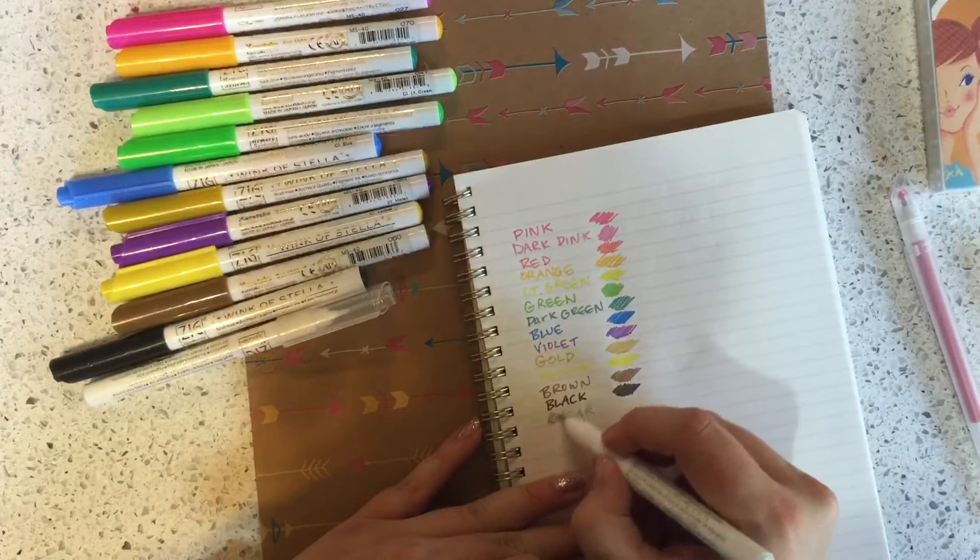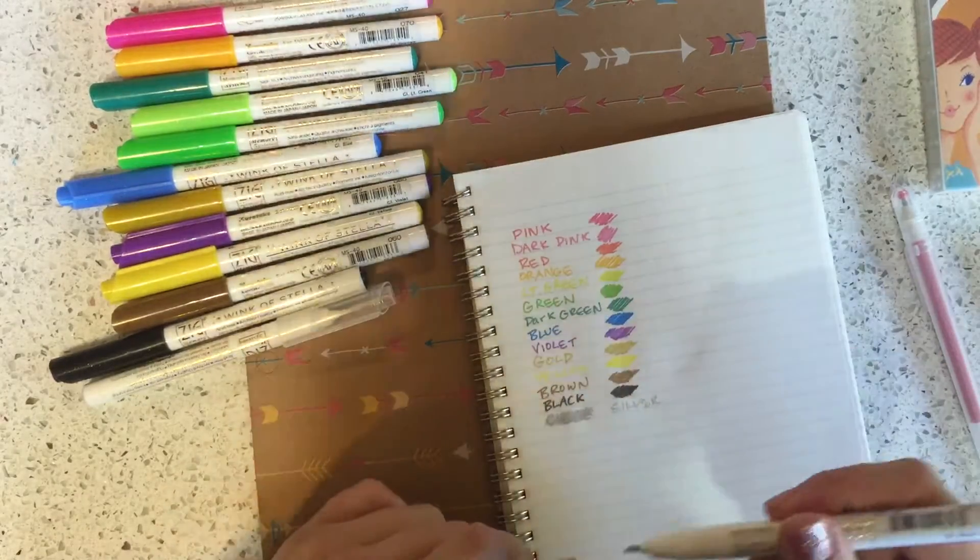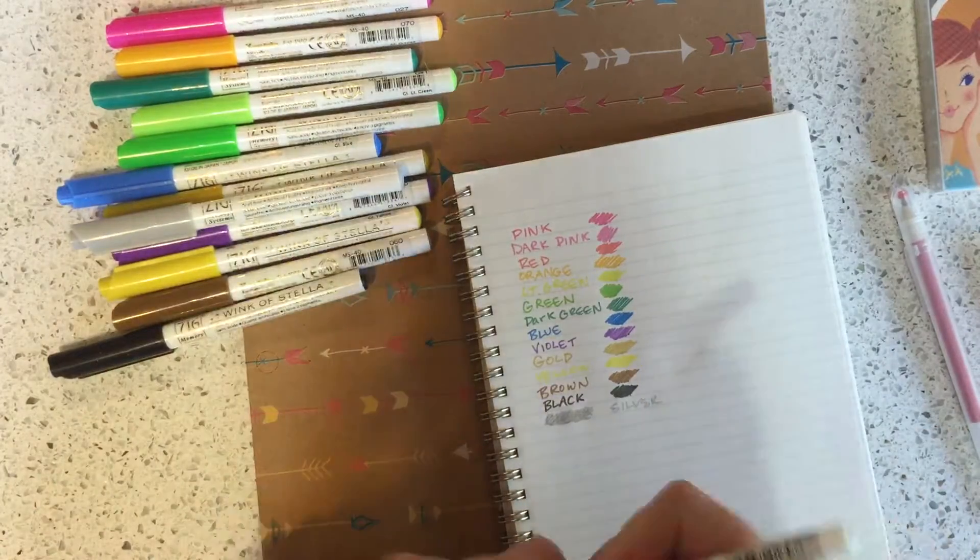This one is silver — I'm getting some spray right now. This one is clear.